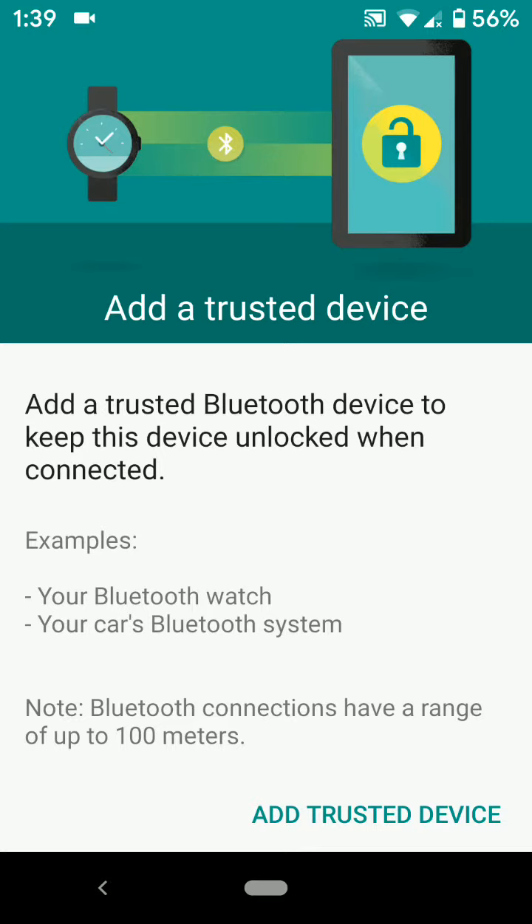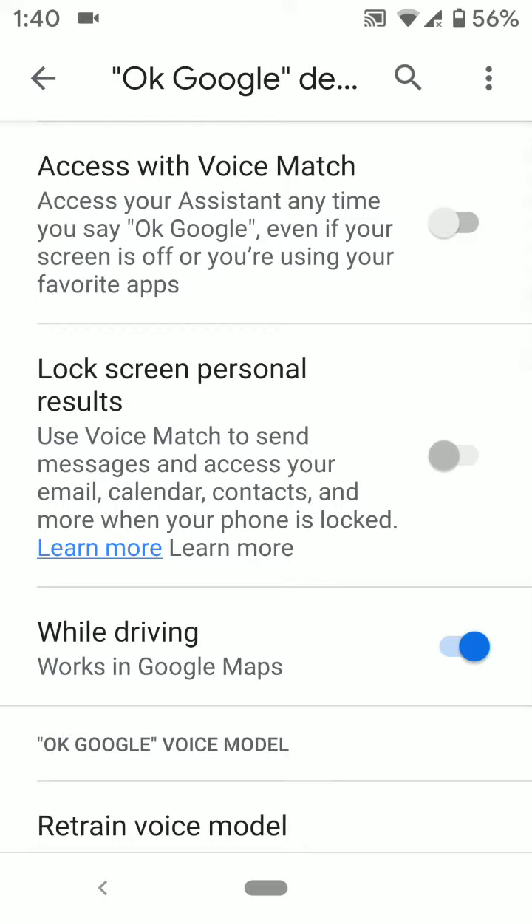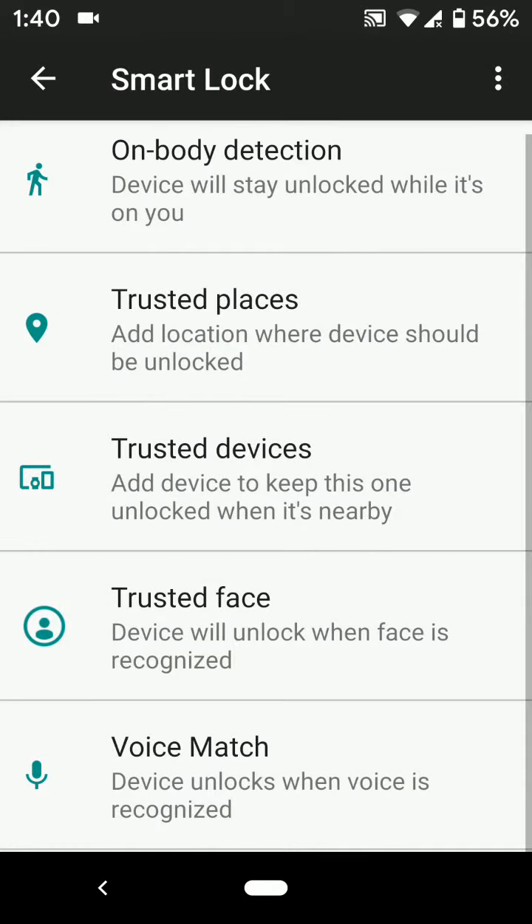Under Trusted Face, you can use it as face unlock — just set up a face on your device and unlock your phone with a swipe up. For Voice Match, the device unlocks when your voice is recognized. You can access it by saying 'OK Google' on your device.